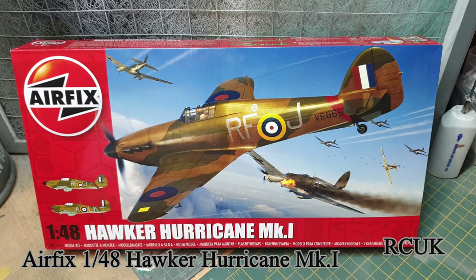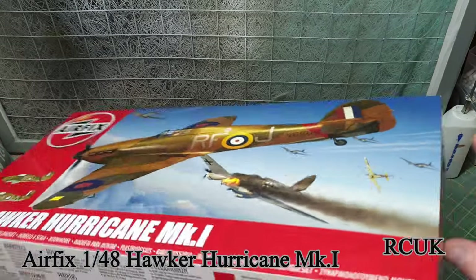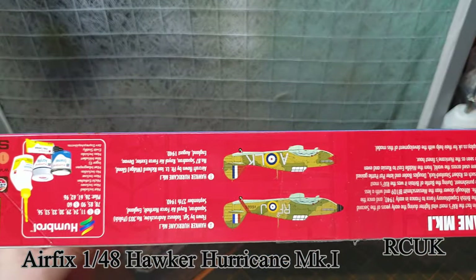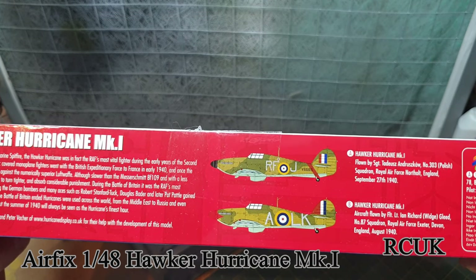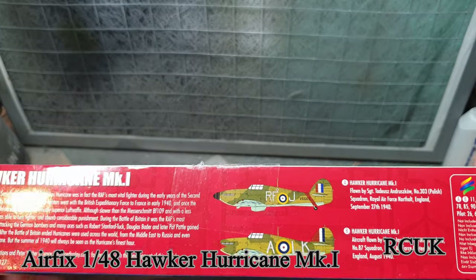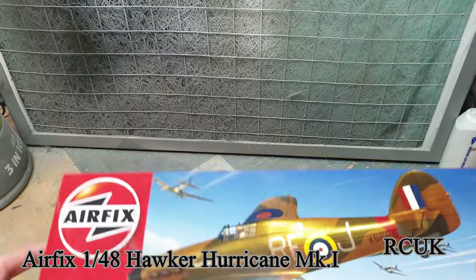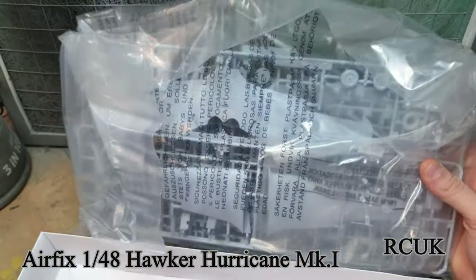Typical of Airfix, nice box art - I do like their designs on the front. Let's take a look at what we get in the box. The kit number is A05127A. There are two marking options: AALK, which is the camouflage version that later got designated to a night fighter and painted black, and the other is from the Polish squadron - quite a famous aircraft, I think that's the Polish squadron leader's markings.